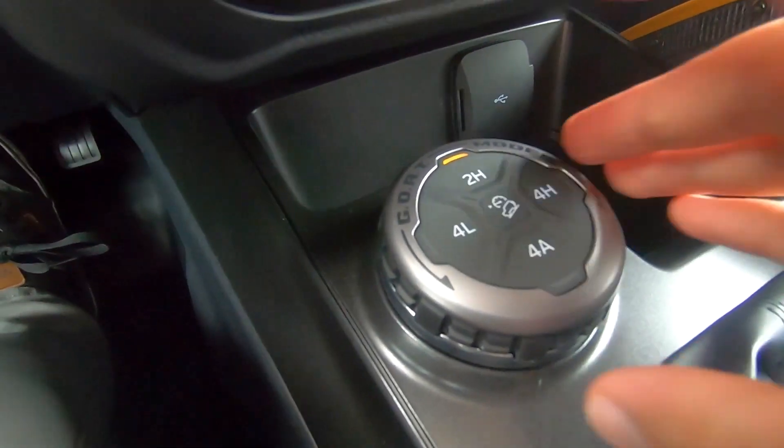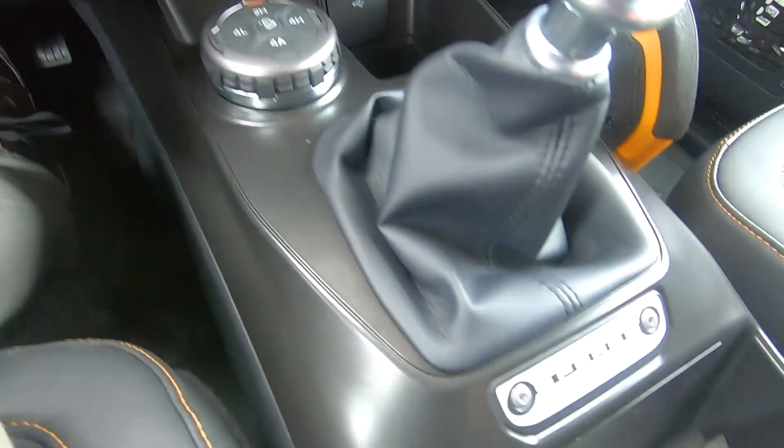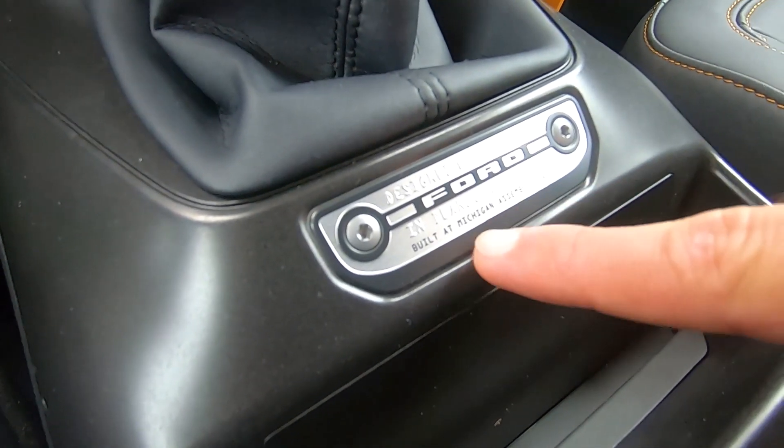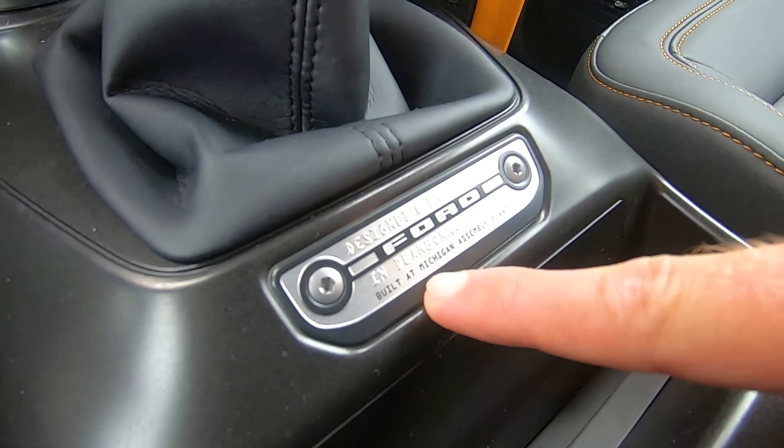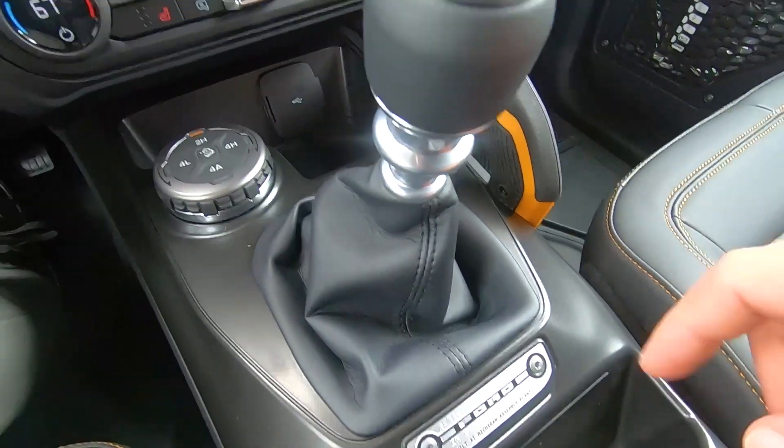Right here are your GOAT modes with that nice rubberized feel on the turn dials. And can't forget that this was designed and engineered in Dearborn, Michigan — that plate is a really nice touch.